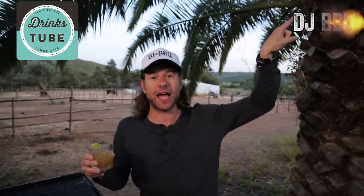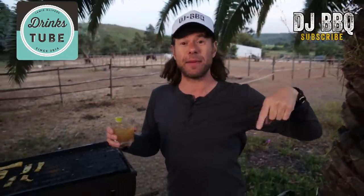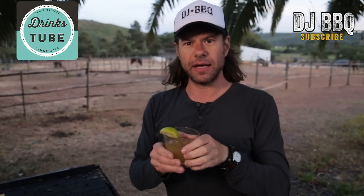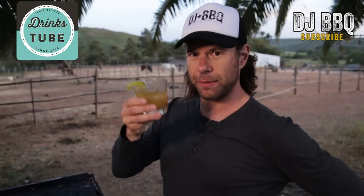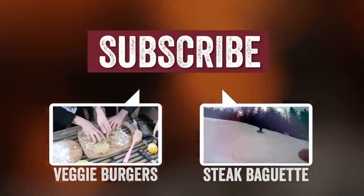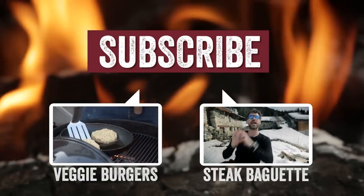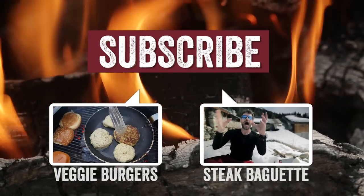Have you subscribed yet? If not, why? It's free. There's a button over there for DrinksTube. And if you want to subscribe to my channel for all things rad and barbecuing like we did with the pineapple, there's a button over there. Listen, I'm out of here, man. I'm going to go ride Betsy — maybe tomorrow, because I'm going to have this tasty grilled pineapple daiquiri. Catch you guys next time. Whoo! See you next time.